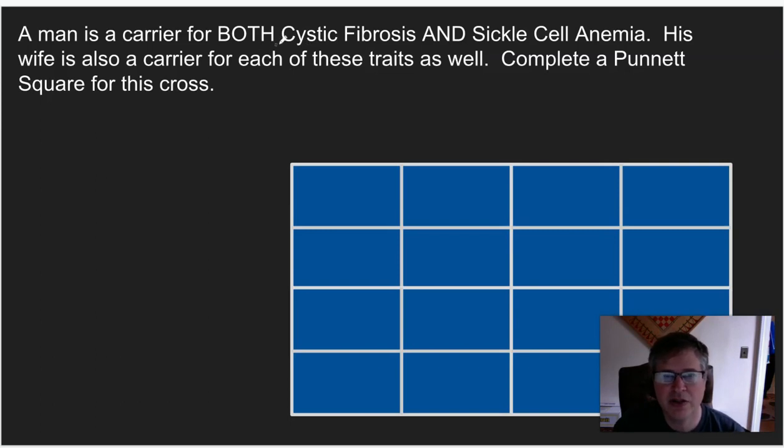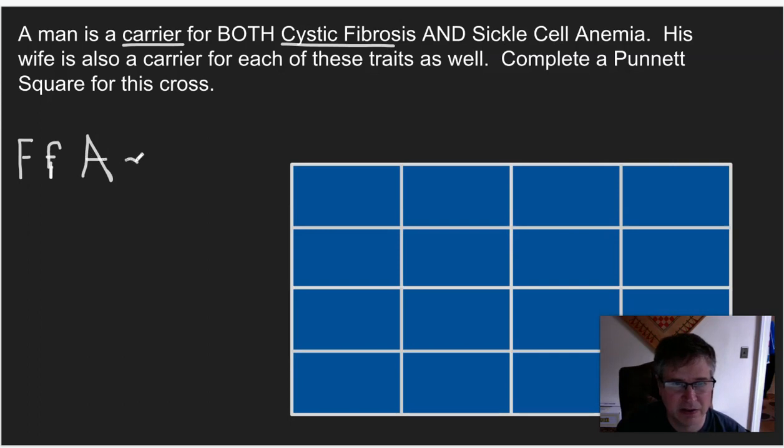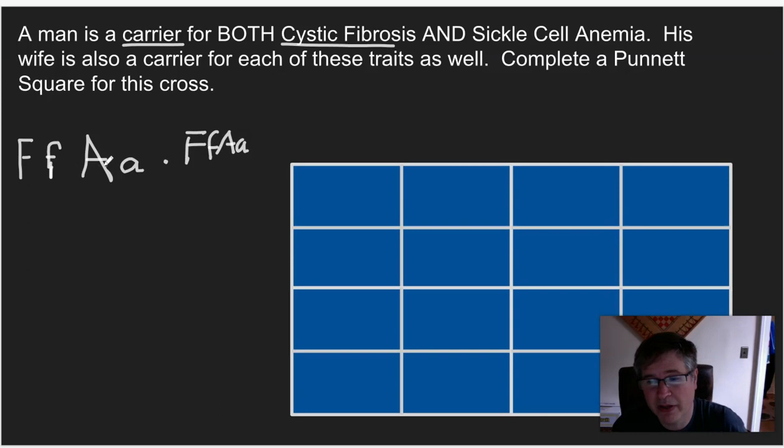For cystic fibrosis, we use big F and little f. Cystic fibrosis is the recessive disease, so if you are a carrier for cystic fibrosis, you are big F, little f. Then the other trait — sickle cell anemia carrier — so that's going to be big A, little a. So now we cross this with the exact same genotype: big F, little f, big A, little a. We've practiced writing these genotypes with four letters at a time.